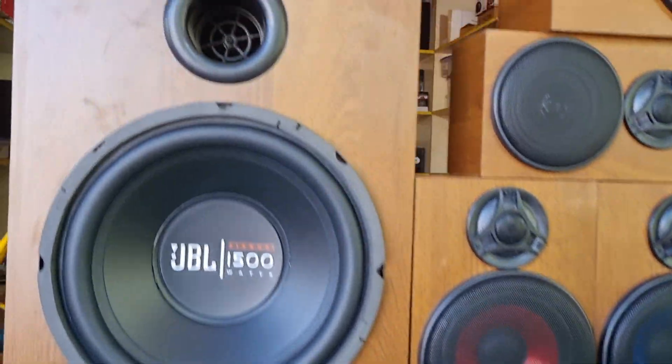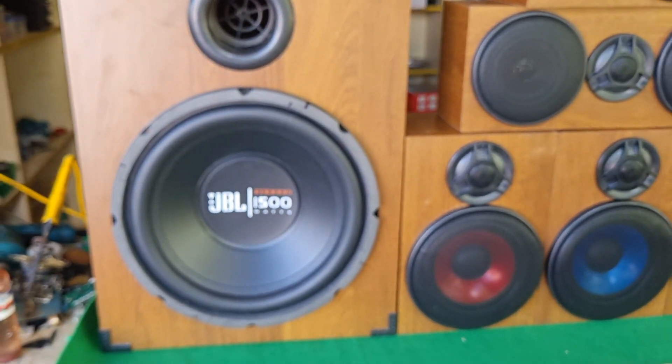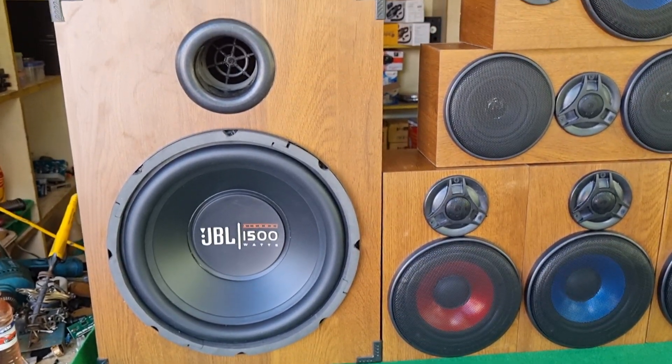The box is made of plywood material. You can use a mica finish. This is a subwoofer box. You can see the material on our channel.